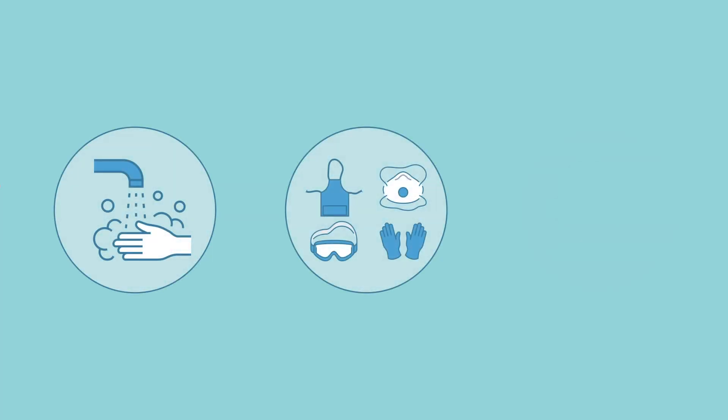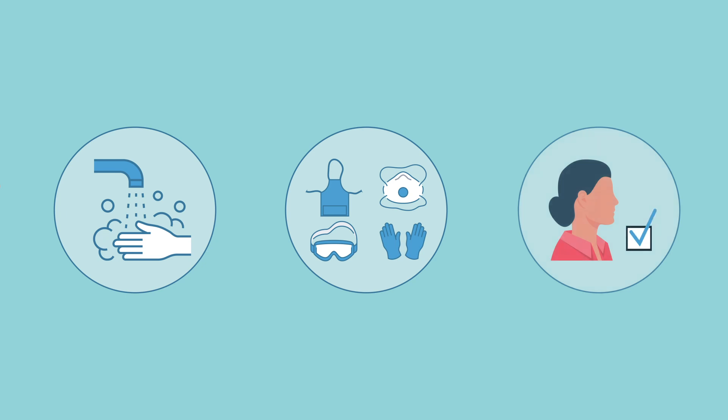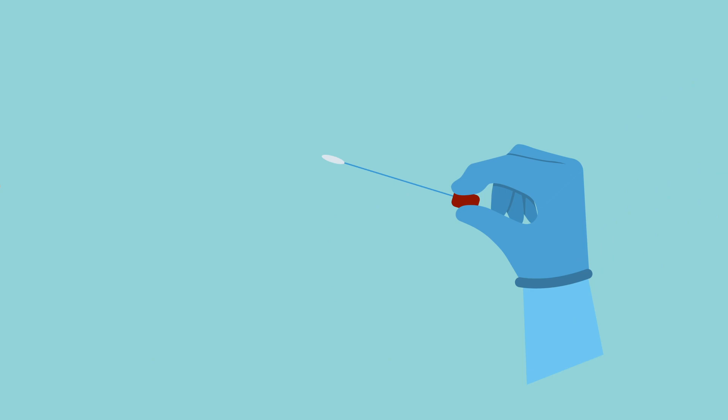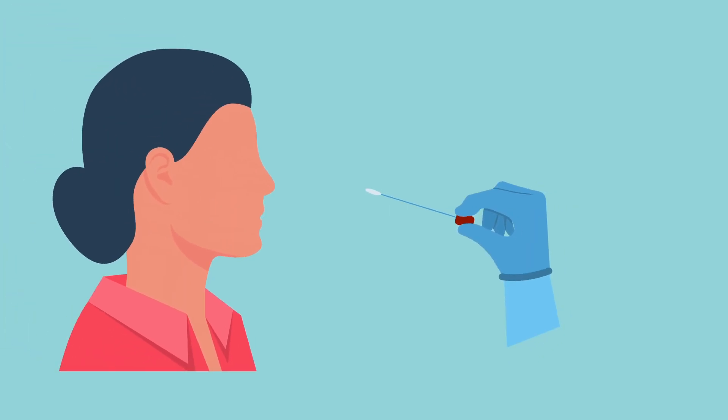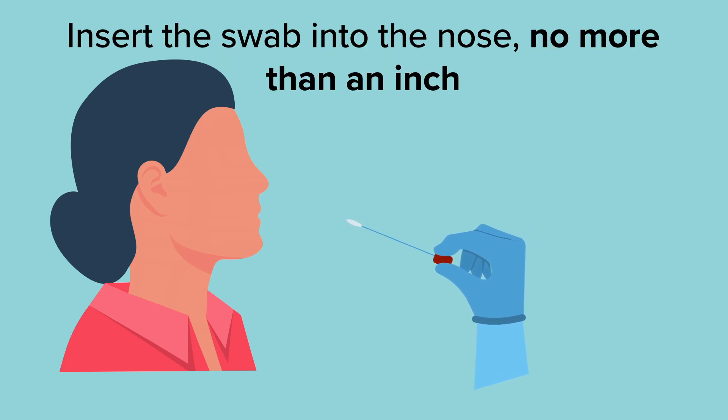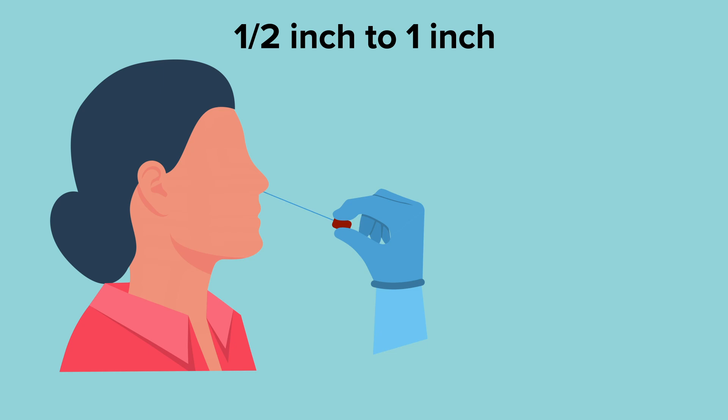Once you have all of these, you can proceed to the third step: actually collecting the specimen. You've washed your hands, put on your PPE, and the patient has been prepared. Remove the swab from its packaging, holding it by the end. Have the patient sit comfortably with the head tipped up just a little bit, and insert the swab into the nose no more than an inch — between a half inch and an inch.